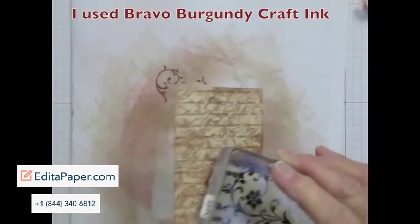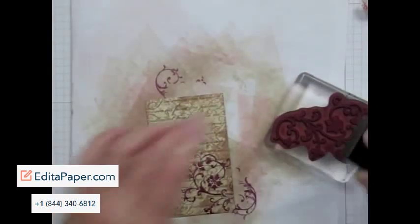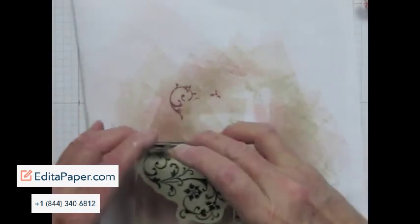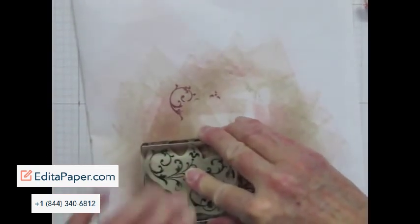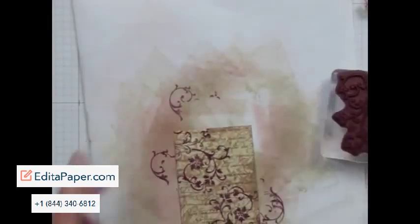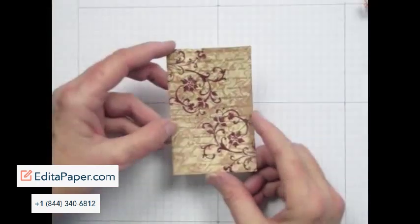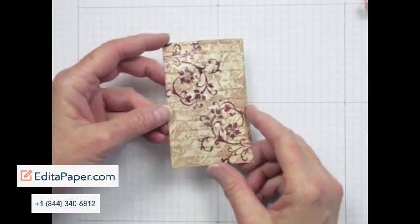I'll stamp it a couple of times, one going from the bottom corner. Then I cover it with clear embossing powder and melt it with my heat tool. And there you have a lovely tapestry looking piece to use as a background in your project.